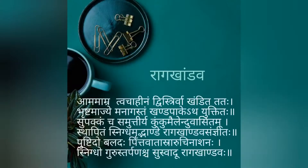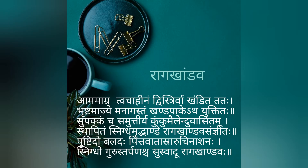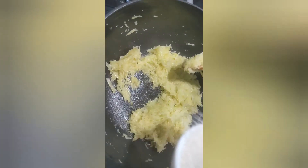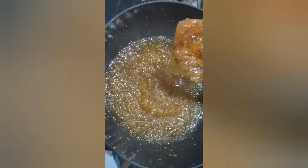Bhrushtam Aajje Managastam Khanda Paketha Yuktita. Heat up cow ghee in a pan and add the shredded mango. Sauté for a minute and then add sugar. Cook till the shreds become transparent.